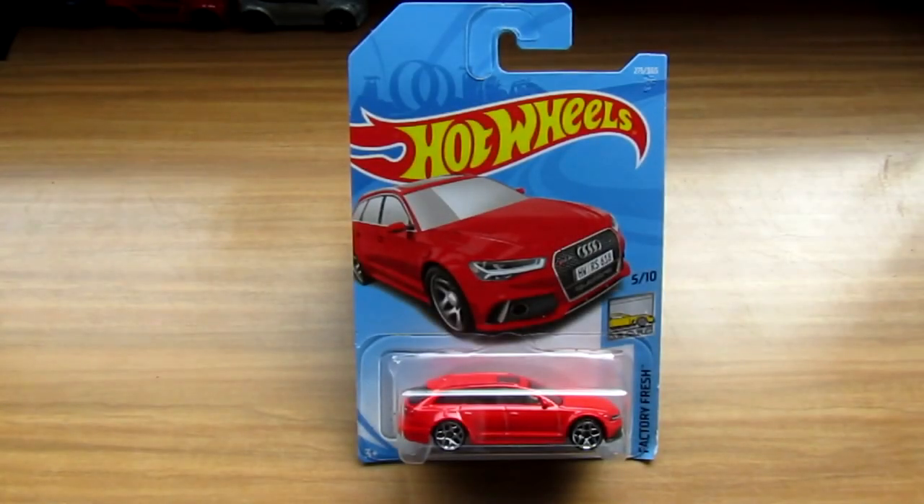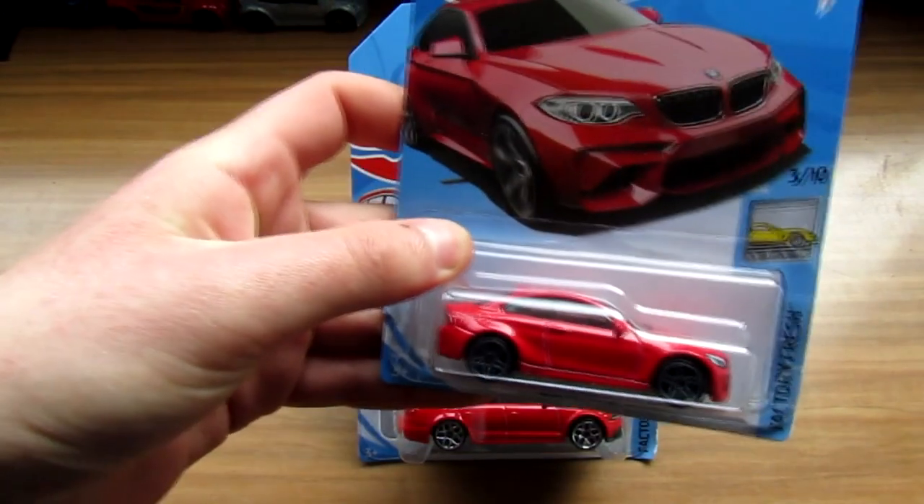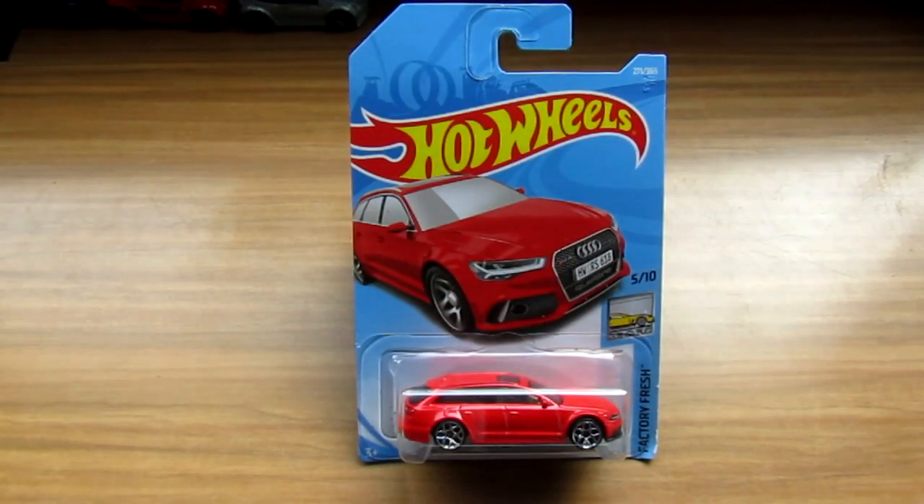Welcome back to another video. Today we're unboxing a 2017 Audi RS6 Avant — this was from about a 2018 M case. I picked this up two months ago from a shop near me. I also still have the 2018 M case with the BMW M2 as well — spicy car, looking fresh. They were cars I wanted, the shop sold them, still no complaints from me.